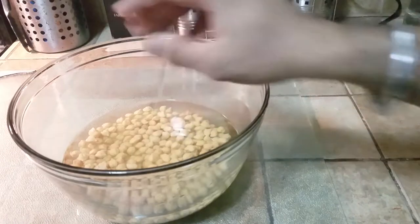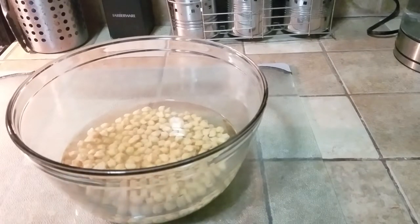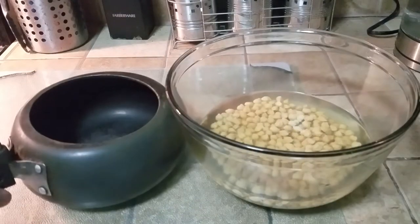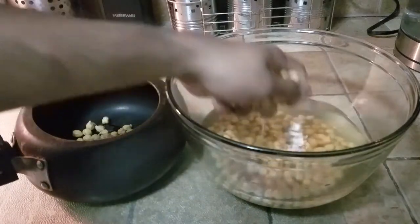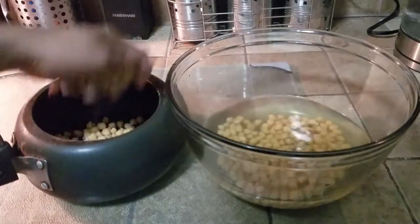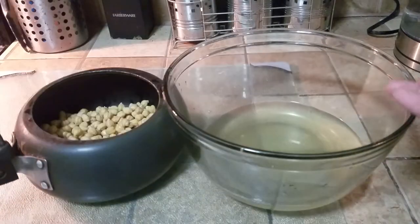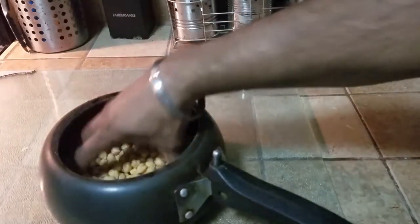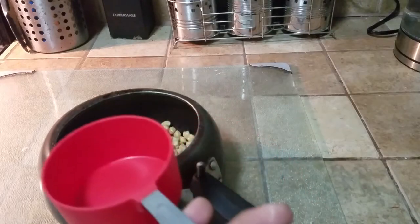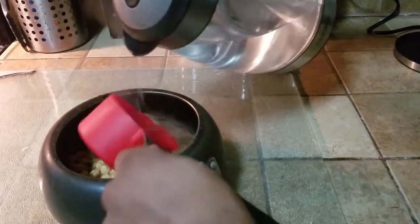Now we're going to be putting this in the pressure cooker. If you don't have a pressure cooker, you can always use an Instapot, though it's going to take a little bit more time. We don't want to use the same soaking water. Take the chickpeas out — you can use a sieve, I just use my hands — and put them in the pressure cooker. You can pour the soaking water into your plants; it's safe for them. For one cup of rehydrated chickpeas we're going to use three cups of water. I'm using my kettle because pre-boiling the water speeds up the process quite a bit.